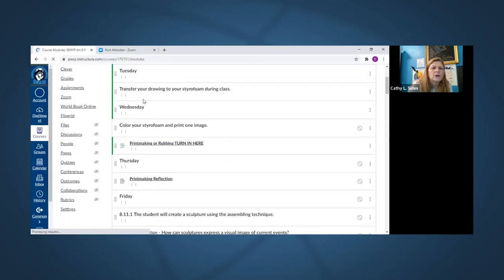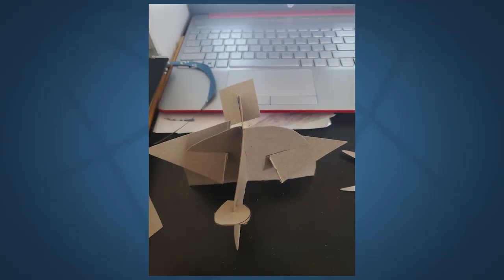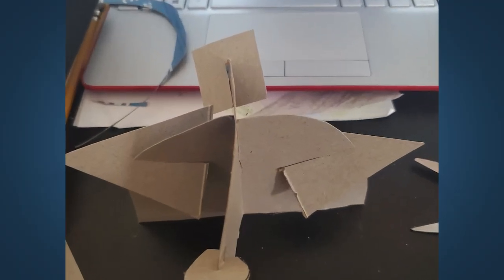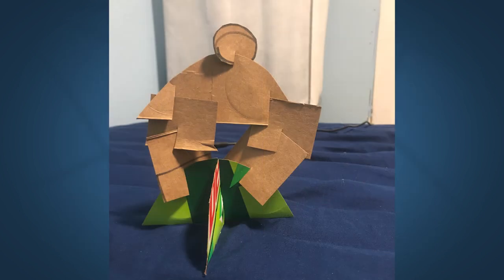With the eighth graders I did a project called slotted cardboard, where they take pieces of cardboard and cut out shapes. We talked about shapes being organic or geometric, and they could use either one or combine both. Then using slots to join them together, so they're using critical thinking as they created their sculptures.